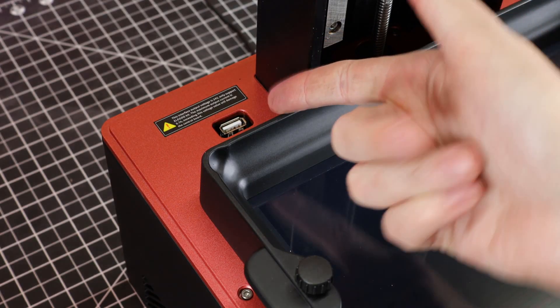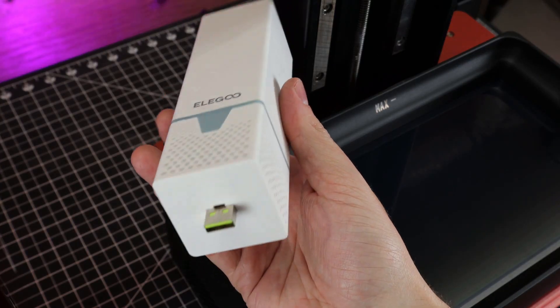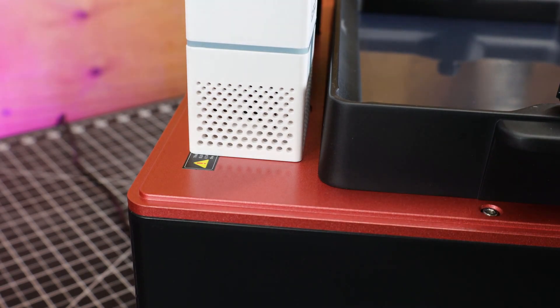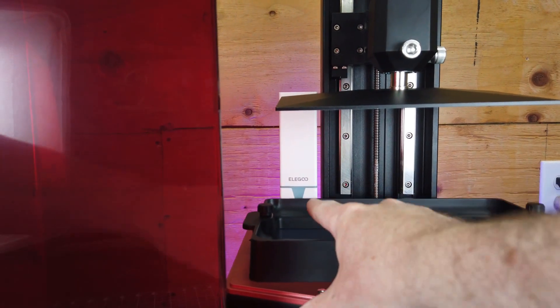You might have noticed this USB port — this happens to be for the supplied charcoal air filter. You just plug it in and it'll turn on whenever the machine is running, which will help with the fumes from the resin.